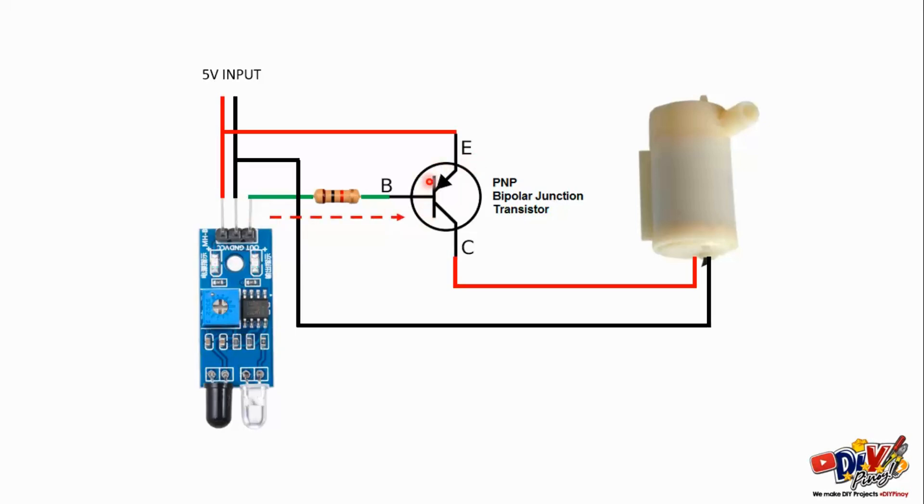Papunta sa base, base nung transistor natin. Sa transistor natin, ito yung emitter, tapos ito yung collector. Sa collector, doon natin ikakabit yung positive nung mini pump. Tapos, yung negative nung mini pump sa negative source din natin na 5 volts.